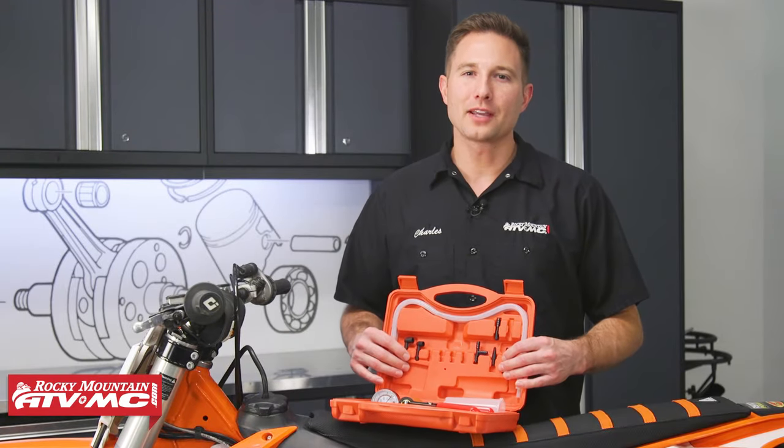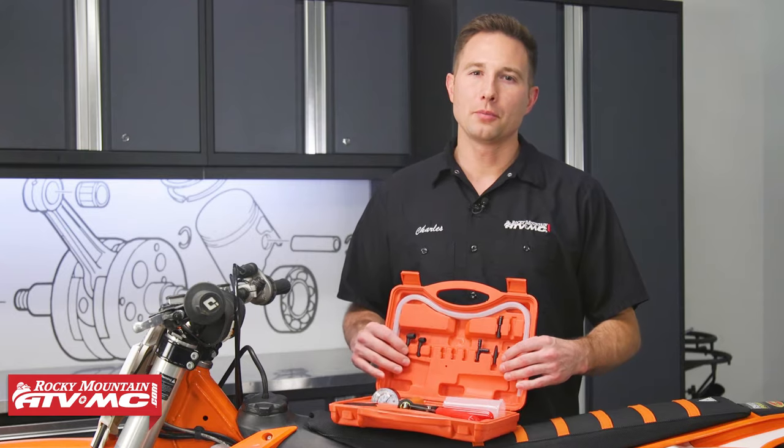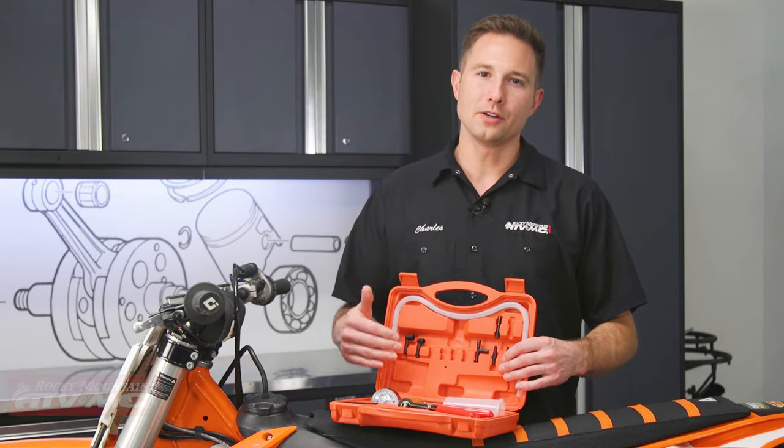What's up, this is Charles with Rocky Mountain ATV MC. Today we'll be taking a closer look at the Tusk Brake Bleeder Vacuum Pump Kit and I'm going to show you how to use this as well.